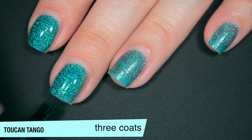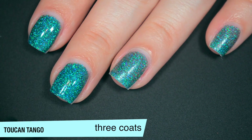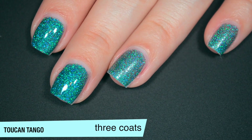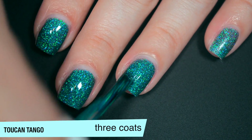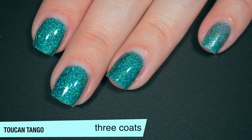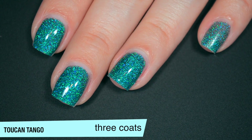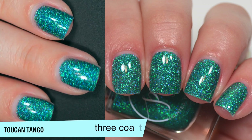You will have some resistance on removal with this one because it is glitter, but because it's such a fine glitter, it won't be quite as bad as if it were chunkier. You will want top coat to smooth out the texture and to add some shine back. And if you can hear Cricut freaking out — I had to shut her out of this room because she keeps trying to get stuck behind my desk. So that is three coats of Toucan Tango.